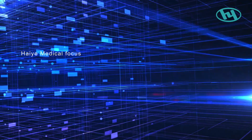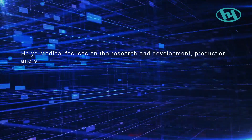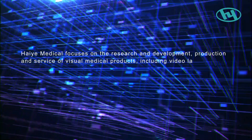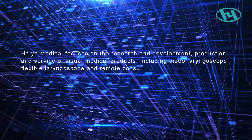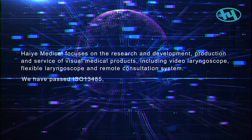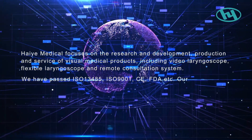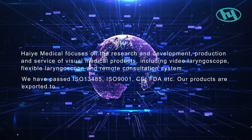Haiye Medical focuses on the research and development, production, and service of visual medical products, including video laryngoscope, flexible laryngoscope, and remote consultation system. We have passed ISO 13485, ISO 9001, CE, FDA, and other certifications.